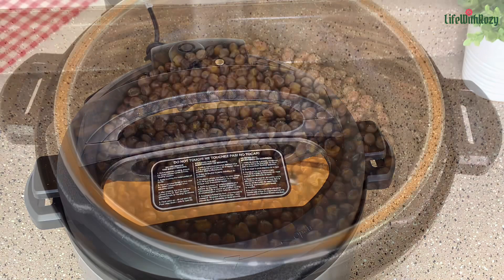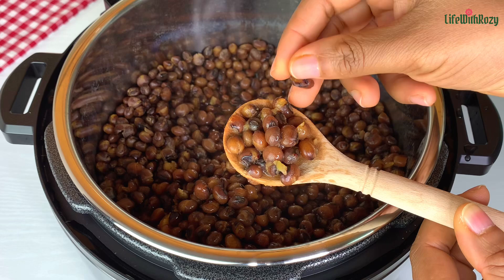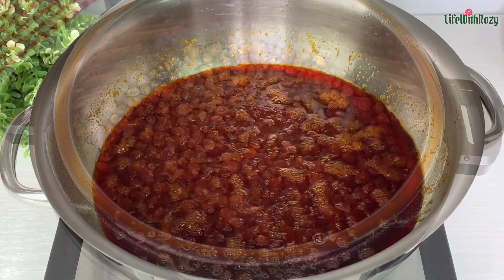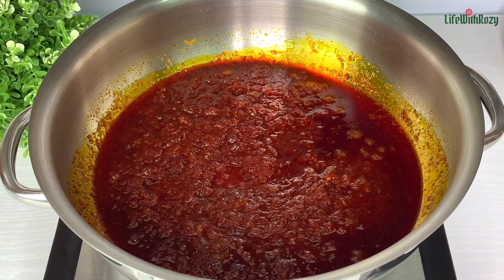Once that is completely done, I will check the beans. Can you see this beans is very very soft? I cooked it for one hour here, and this beans takes three to four hours to cook on the stovetop. Now here is the sauce — it's nicely fried. I'm going to give it a gentle stir and then transfer the cooked beans inside the pot.